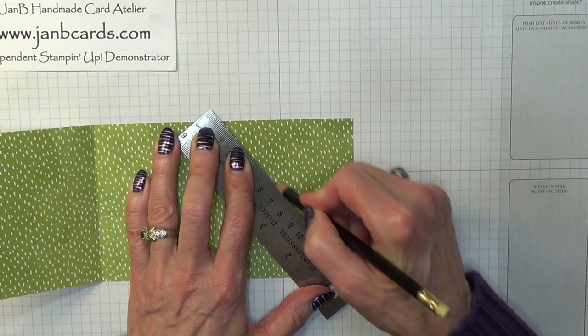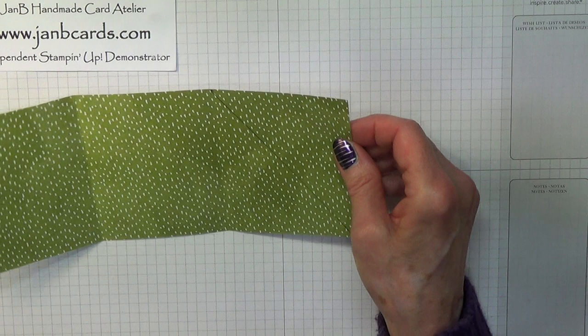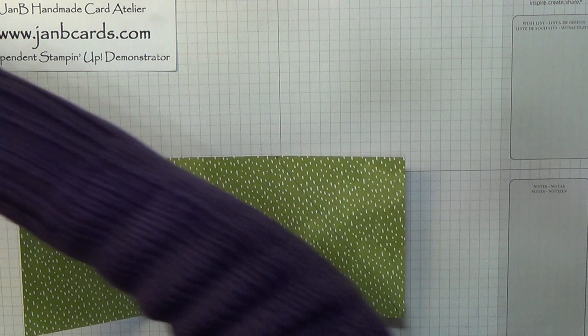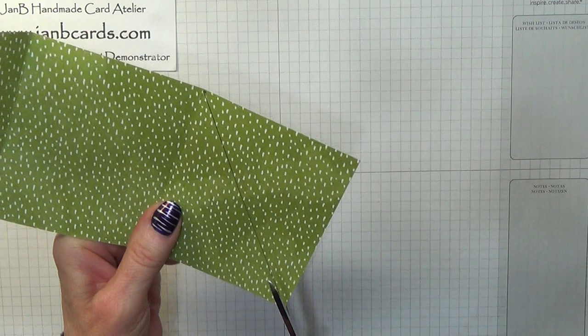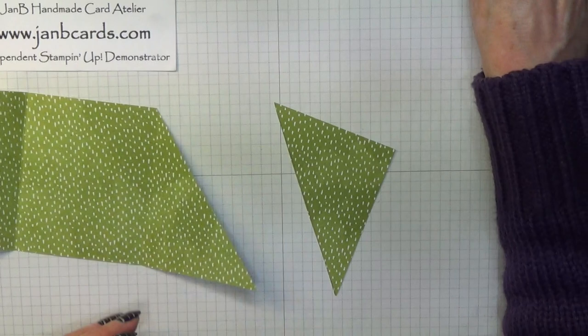The way the light is shining on this is making it hard to see, but I can when I tilt it. So what we need to do is cut that off — you can use your trimmer, or for a straight line a large pair of scissors would do the job. So that's going to be coming down like that.